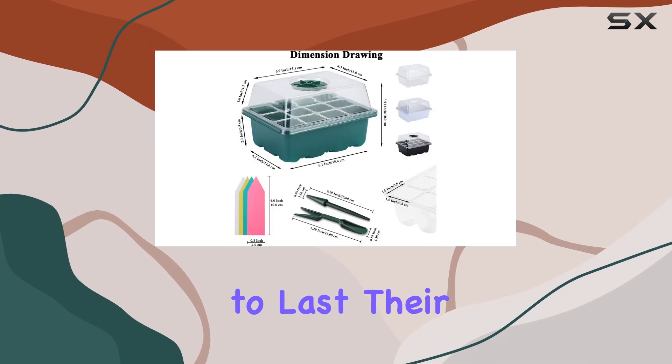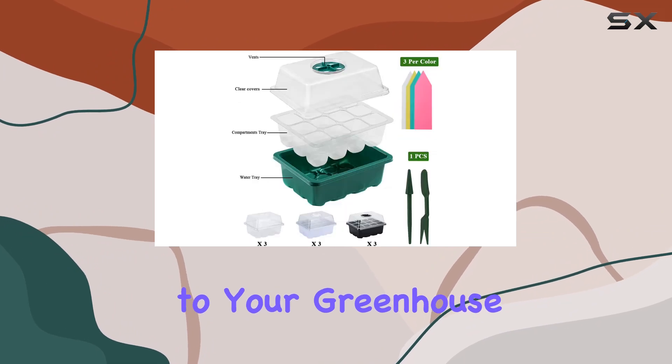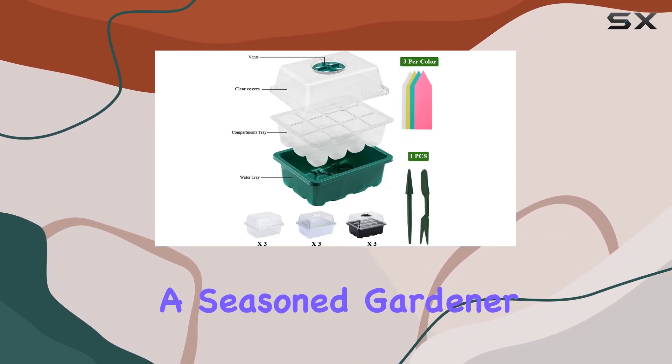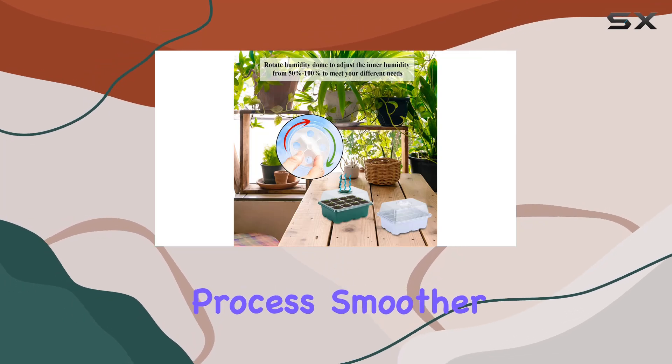Made from durable plastic, these trays are designed to last. Their modern style and mix of colors add a touch of aesthetics to your greenhouse or growing area. Whether you're a seasoned gardener or just starting out, these trays will make the seed starting process smoother and more efficient.